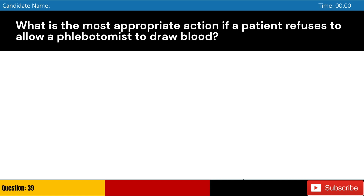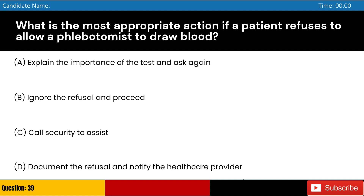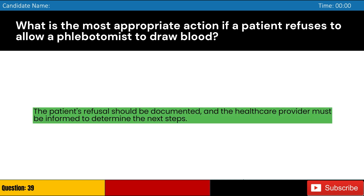What is the most appropriate action if a patient refuses to allow a phlebotomist to draw blood? Answer: D. The patient's refusal should be documented, and the healthcare provider must be informed to determine the next steps.